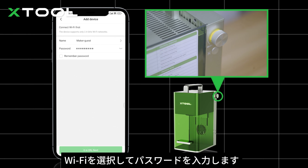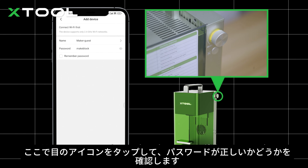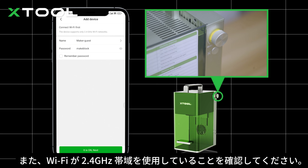Tap next. Select your Wi-Fi and put in the password. You want to tap the eye icon here to see if the password is correct. Also, make sure your Wi-Fi uses the 2.4 GHz band.